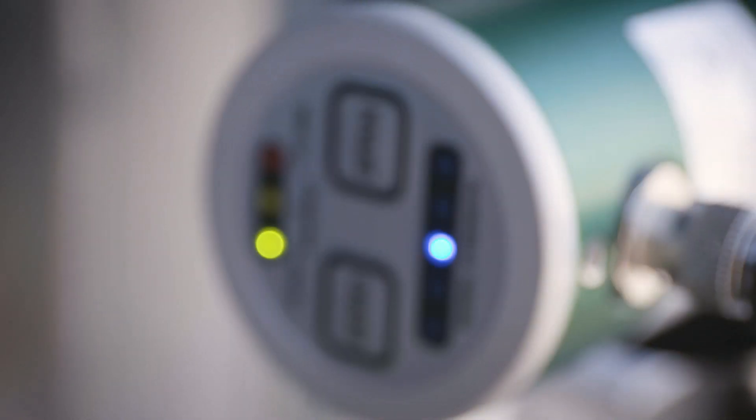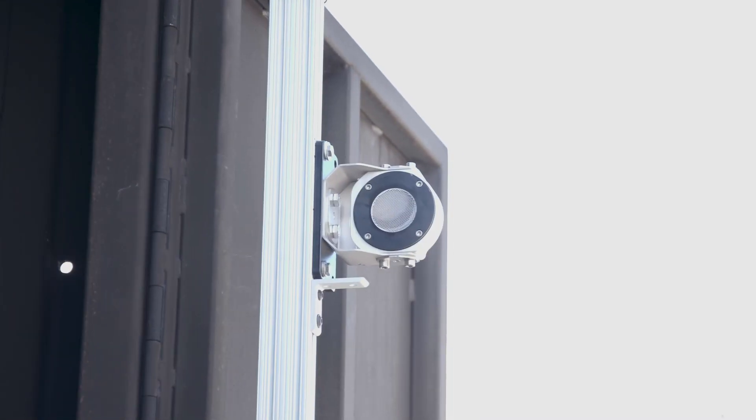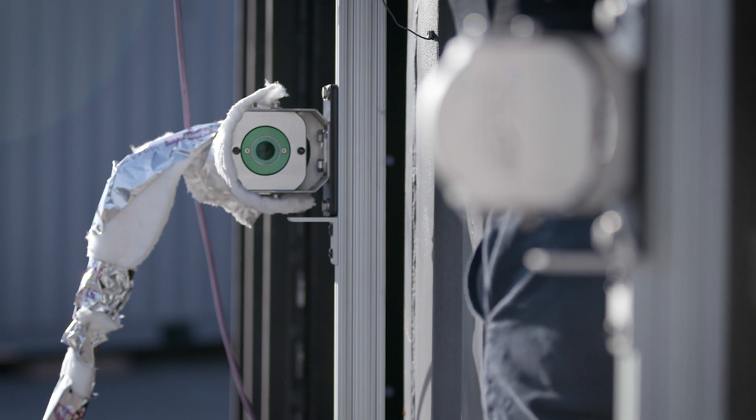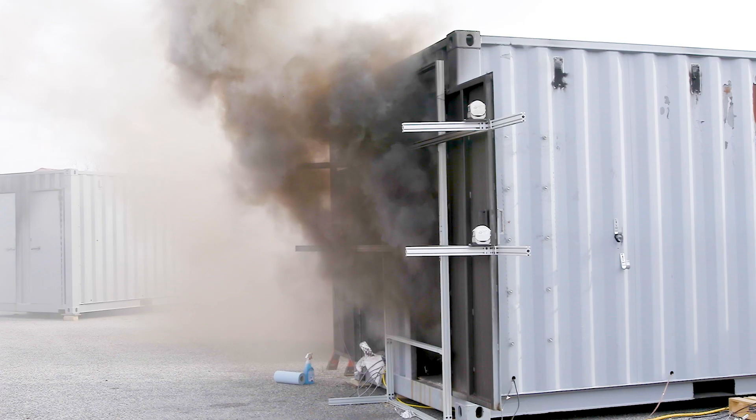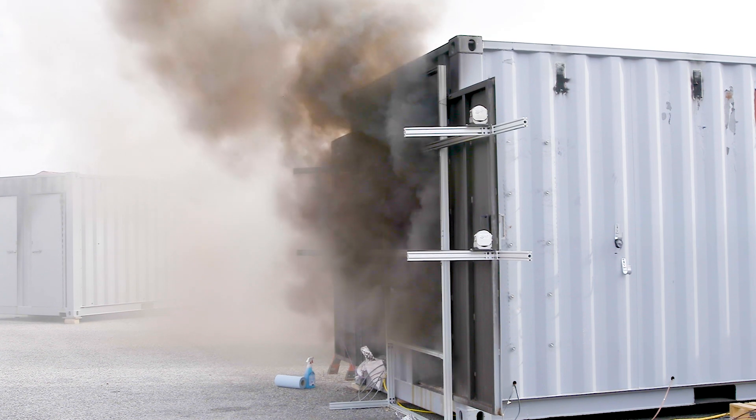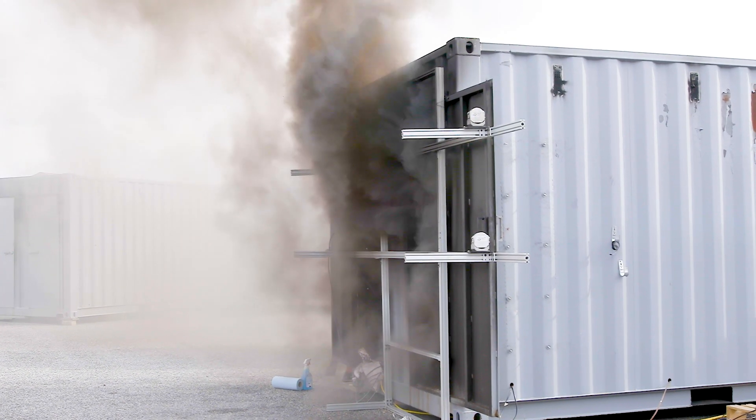A new sensor we've incorporated in this project is an obscuration meter. It uses a laser that is reflected back and recorded. The more the laser is reflected back to the sensor, the clearer the environment is. The less of the laser that's reflected back, the less clear the environment is.